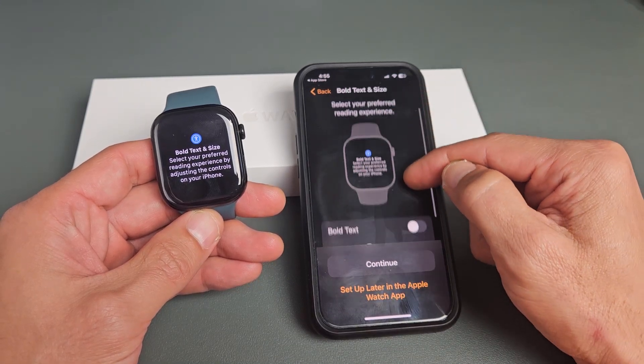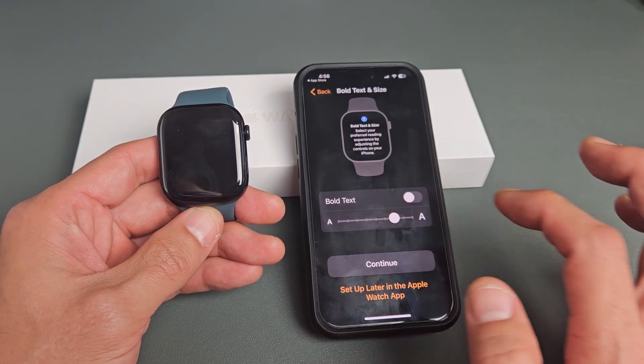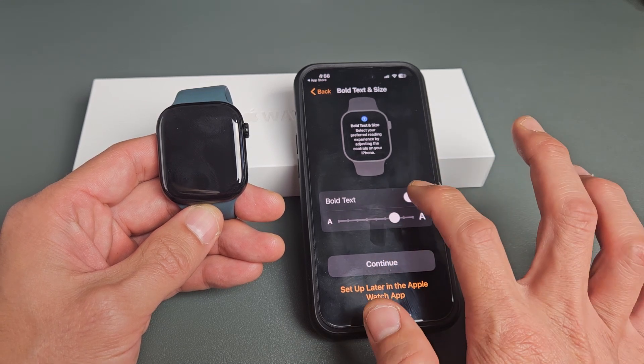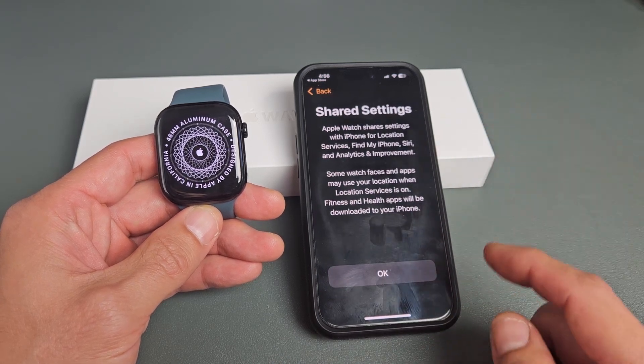Bold text and size — go ahead and look through this. You can increase the size if you wish. I'm definitely going to increase mine — I have bad eyes. You can make it bold as well. I'm going to make mine bold. You can always change that later in settings after setup is all done.